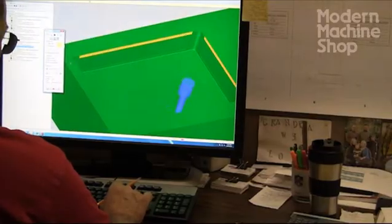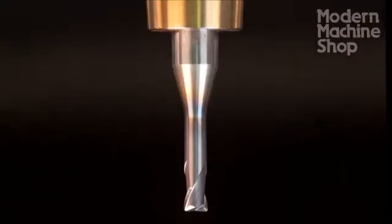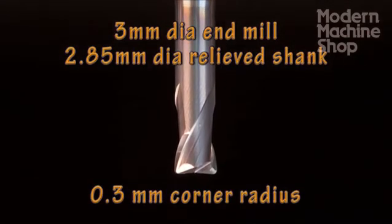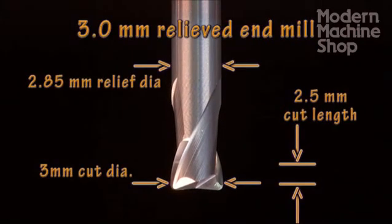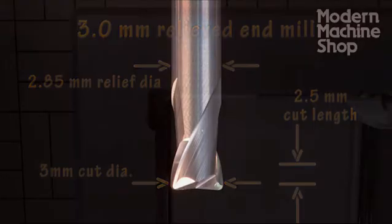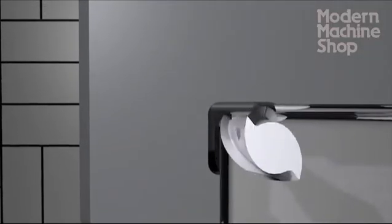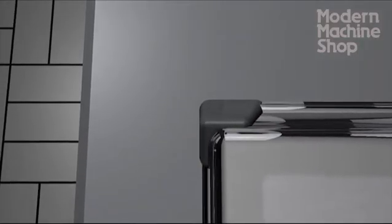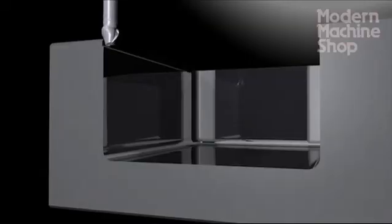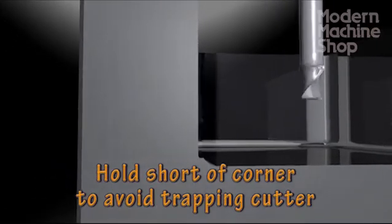Now that the corners have been cleared and relieved slightly, the walls are easy to machine. We use a 3 millimeter diameter end mill with a 0.3 millimeter corner radius. Again, we use a relieved cutter to ensure uniform cutter deflection from top to bottom. The relieved corners cleared in the last step allow us to mill directly into the theoretical sharp corner without the cutter getting loaded and deflecting irregularly. As with the corner cleaning, we hold slightly short of the pocket's bottom to avoid trapping the cutter.